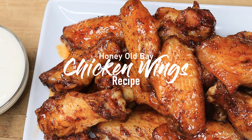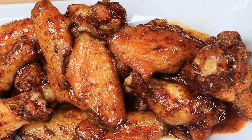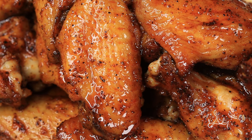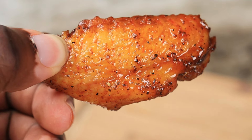Honey Old Bay Chicken Wings — come on now, your eyes are not deceiving you, this is fire right here. So much amazing flavor going on, yet so easy to make, and I'm about to show you how it's done, so let's get right into it, let's get started.